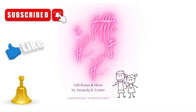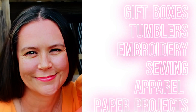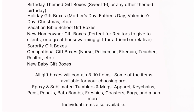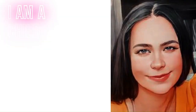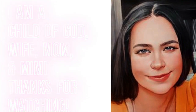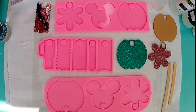Let's get started. Hello, everyone. Welcome back to my channel. And if you're new here, my name is Amanda. Thank you so much for tuning in.